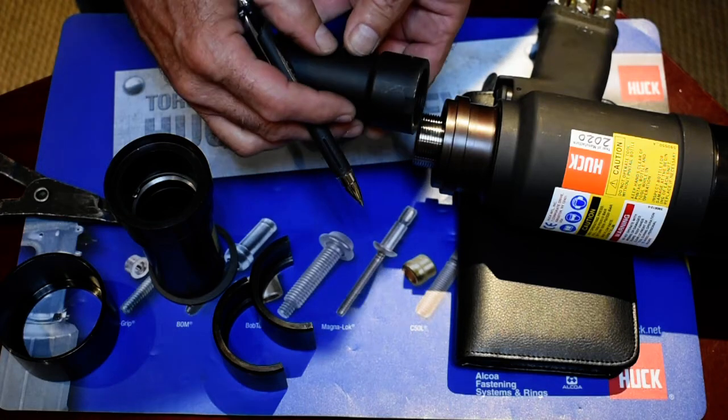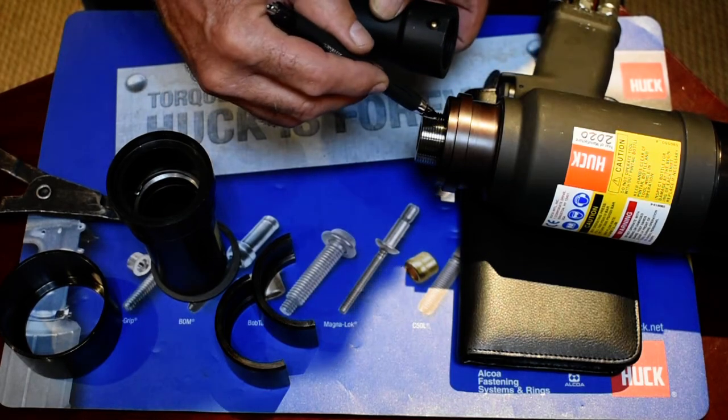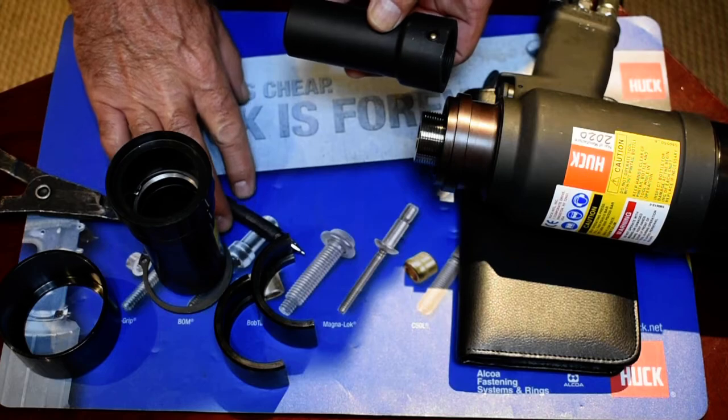There's a ball lock, and what that ball lock does is it falls in place every 90 degrees around this piston, and that locks it in on the tool.